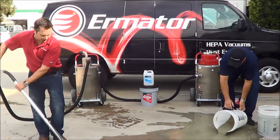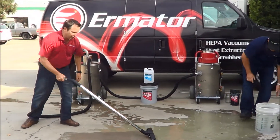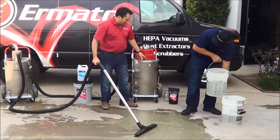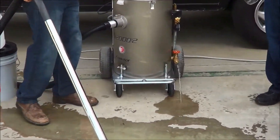As you're cutting or pouring, your guy on the vacuum will just be cleaning up the slurry that either your grinder leaves behind or your pouring and cutting leaves behind. So when the vacuum gets to its capacity, you need to open it up and you can see that we now have clean water coming out.